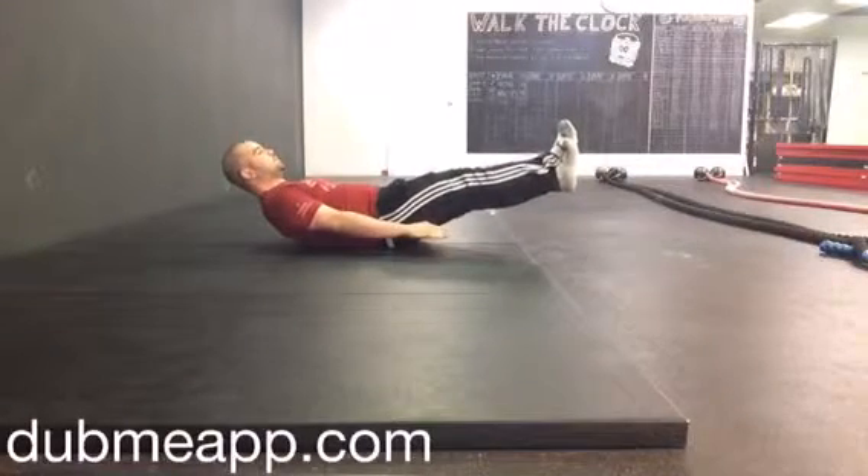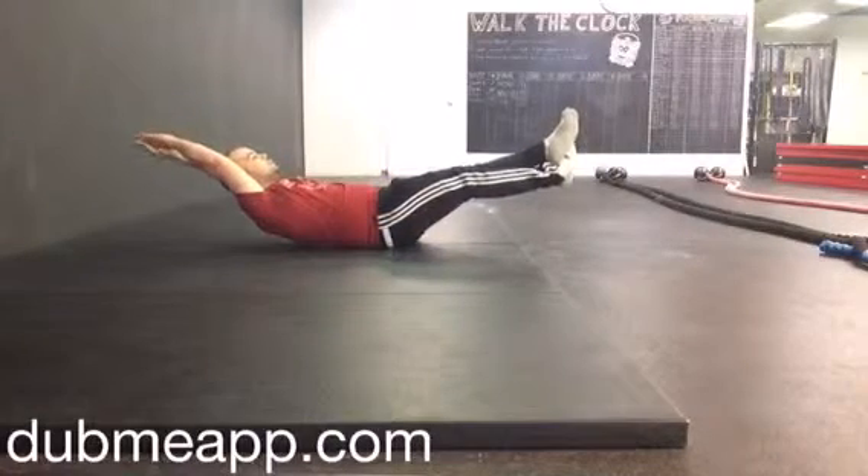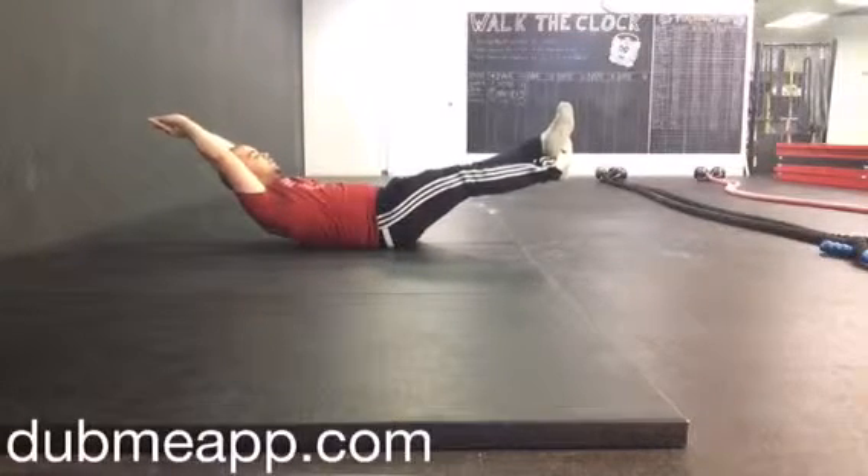You can also cross the feet over to build more tension with the hips, switch the feet to even things out, or progress to even having the hands pressing against each other overhead. Start easy, start slow, maintain the breath.